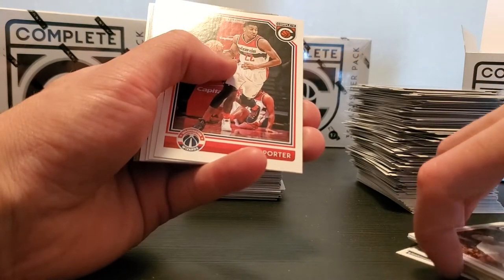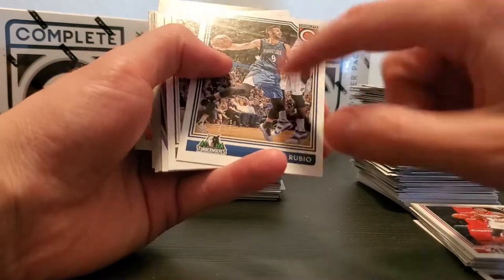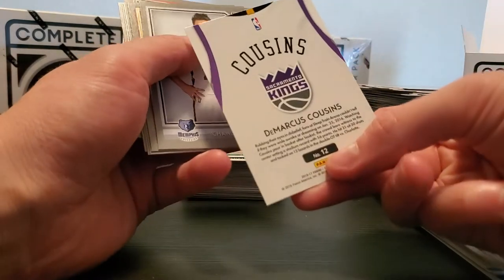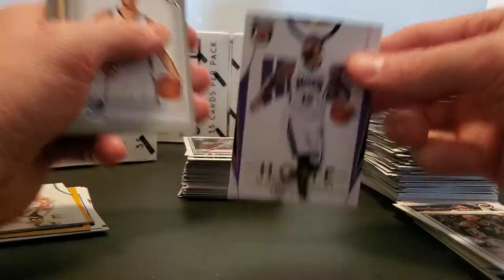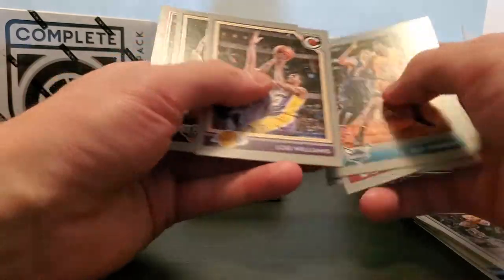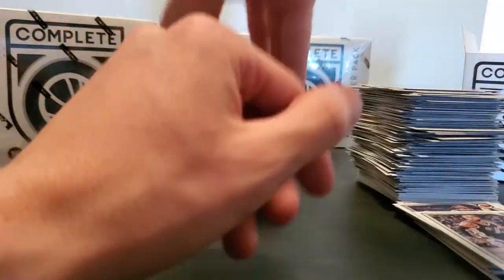Young, Ricky Rubio nice, Patty Mills, a home Marcus Cousins. Chandler Parsons, Richard Jefferson, Roy Hibbert, Lou Will, Dante Cunningham, and Noah Vonleh.